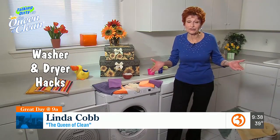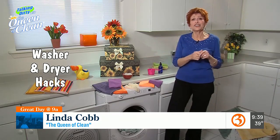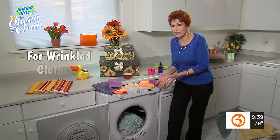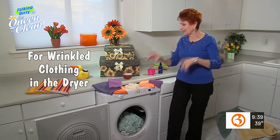Queenie, tell us. When it comes to washing and drying clothes, sometimes it's all about those little oops in life. You leave the clothes in the dryer for too long and they're all wrinkled. I'm going to show you what to do, and it's so easy.